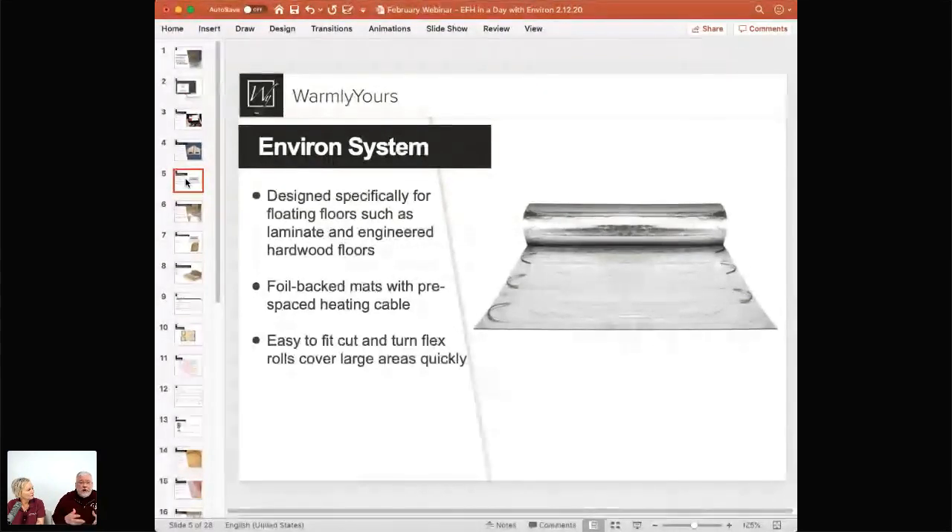It's heating wire embedded in foil. The foil helps spread the heat out, and it lets you cut and turn because you simply pull the loop up a little bit to cut that section and turn it. It's very flexible and can adapt to the room. It's good for filling rooms that aren't exactly square. It's used for any floating wood system. For luxury vinyl tile — LVT, SBC core, and derivatives — that is a system that would not be used with Environ, because LVT is typically embedded in self-leveling.